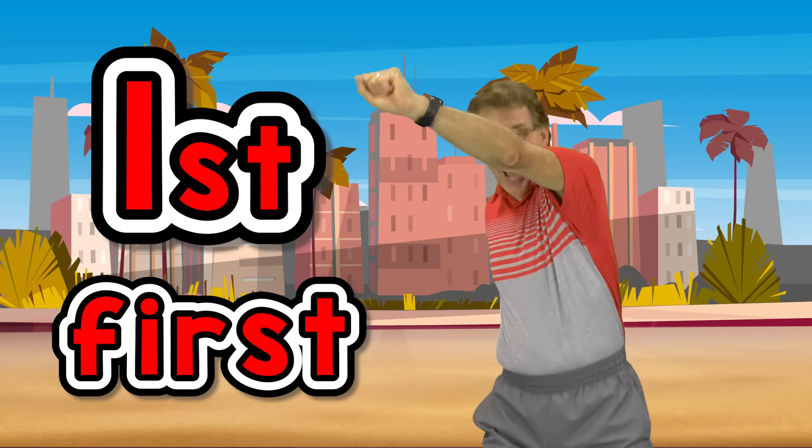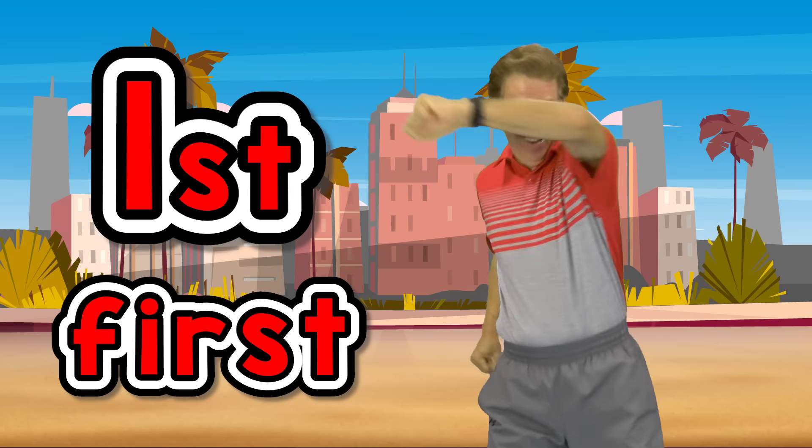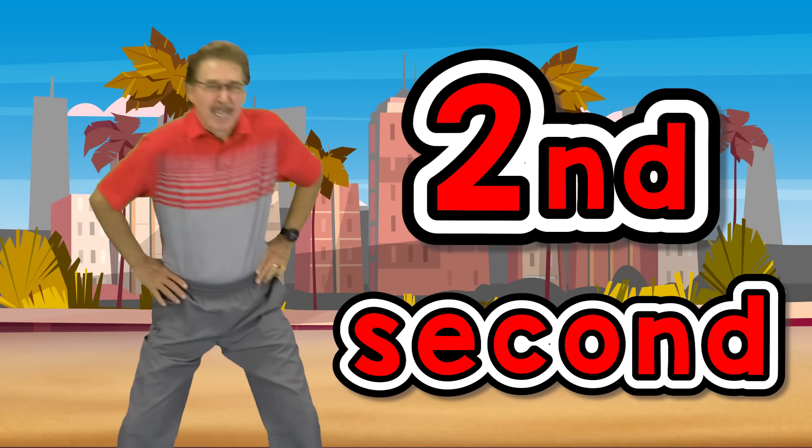1st exercise, stretch arms left and right. 2nd exercise, stretch your legs.